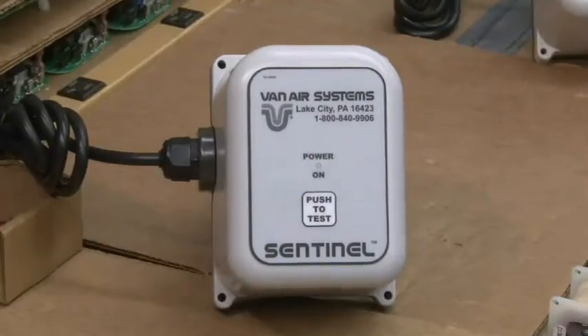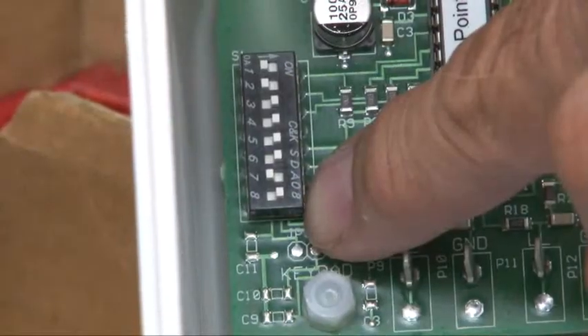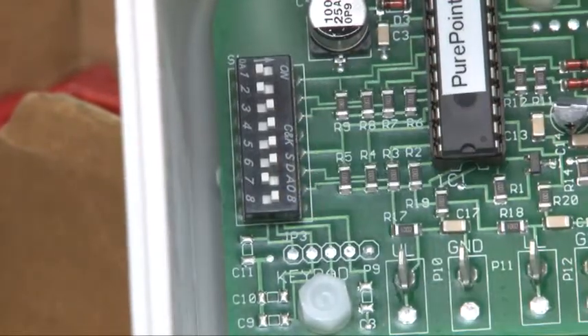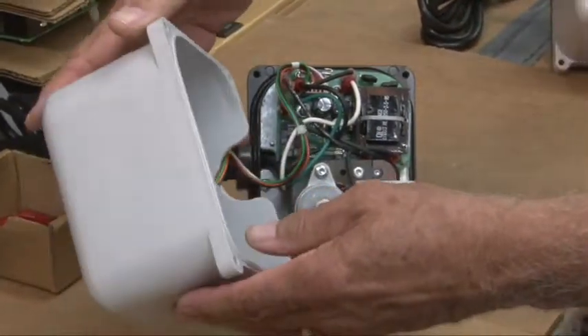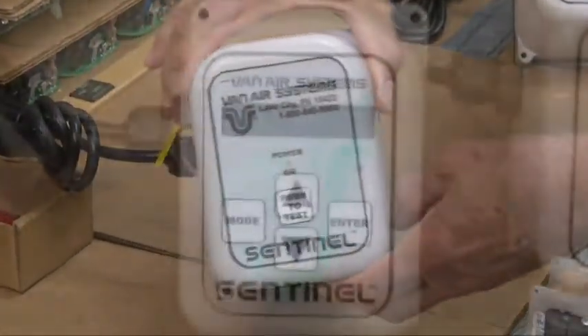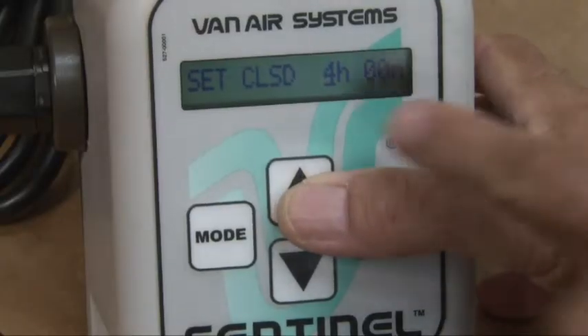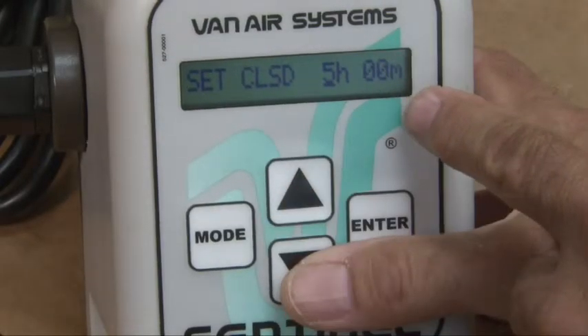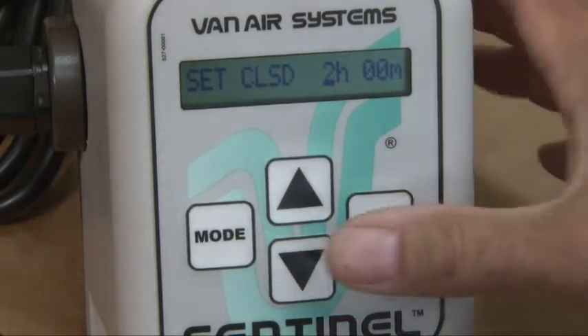The timer on the MDV400i is adjusted by manipulating a series of dip switches within the plastic housing. Secure and out of sight, this control interface minimizes casual or accidental adjustments to the valve cycle. The timer on the MDV400L is adjusted using an external LCD control screen, which allows for quick, on-the-fly adjustments to valve cycle times.